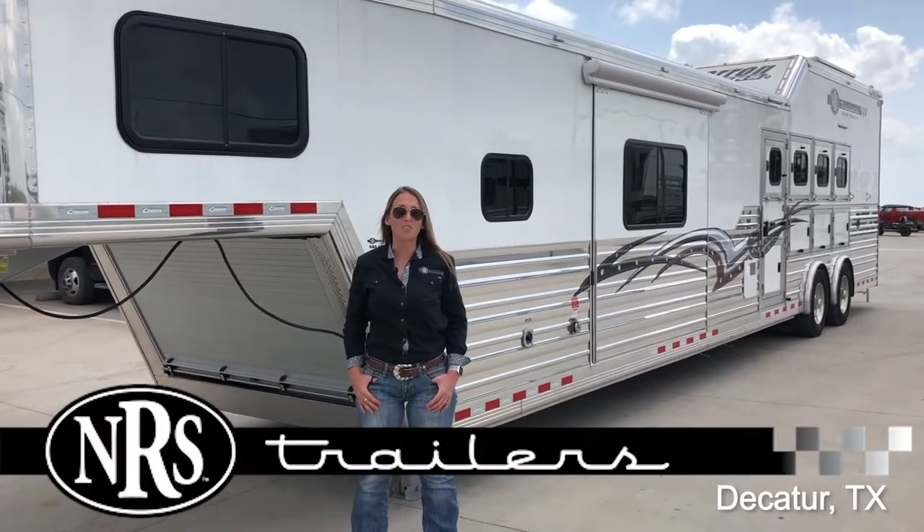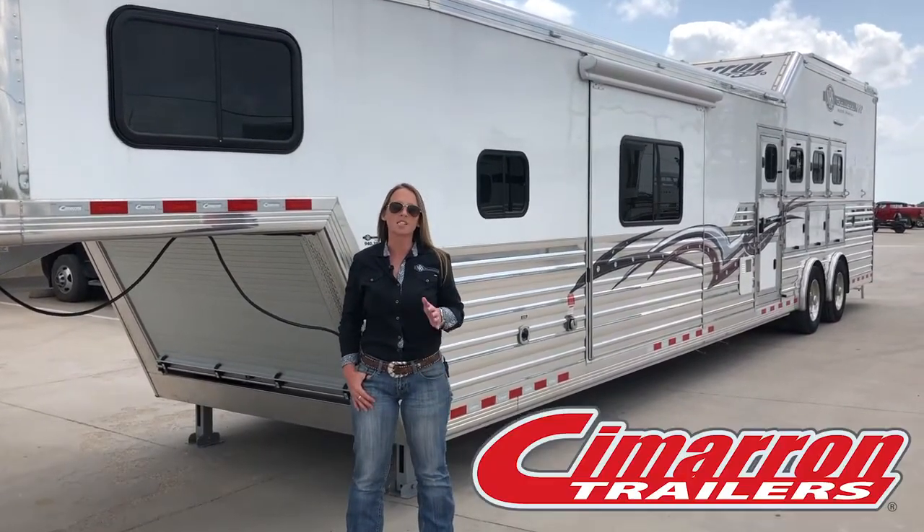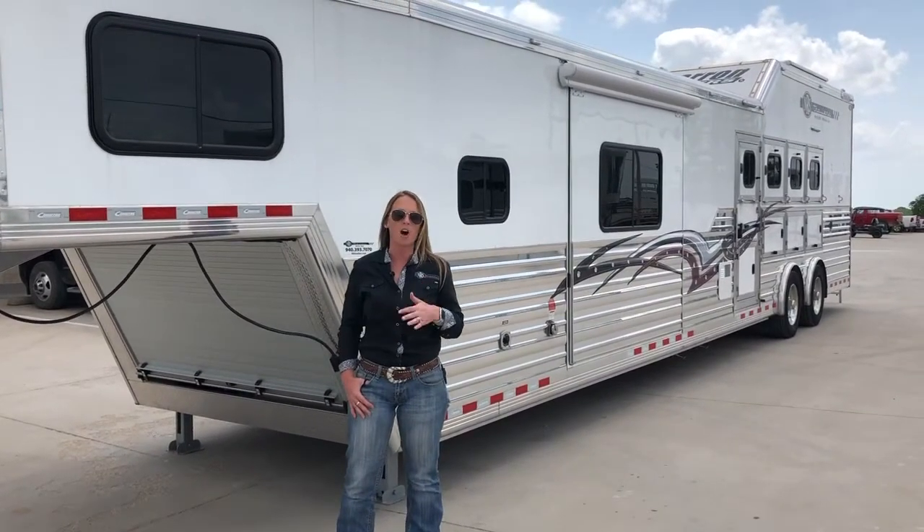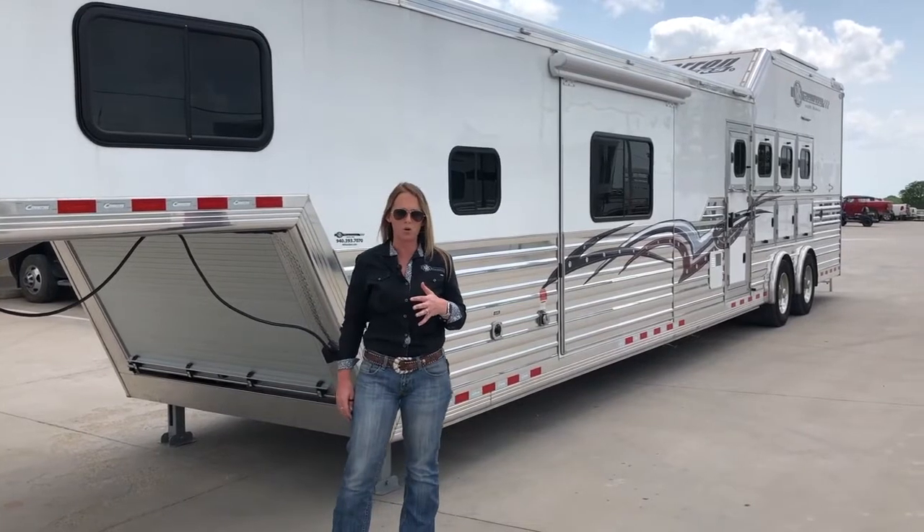Hi, I'm Krista with NRS Trailers, and for the month of June, we are spotlighting Cimarron trailers. I wanted to pull this trailer up here and show you some of the most awesome features that we have on this loaded up living quarters trailer.